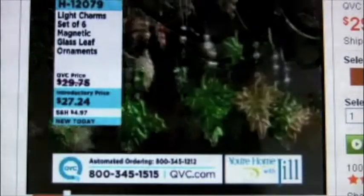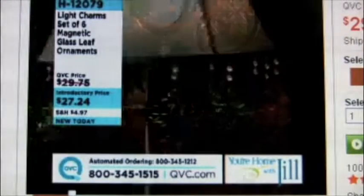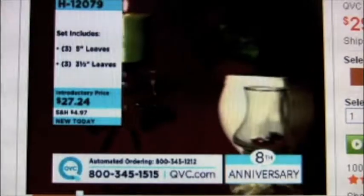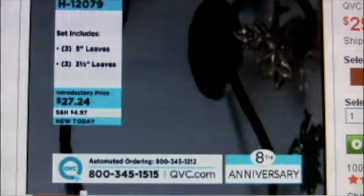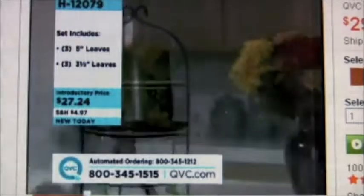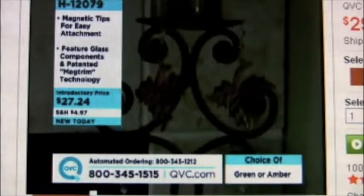If you don't know what these are, you're going to see some videotape here. These are beautiful glass leaves that hang from little faceted crystals with a magnet. The magnet can adhere to lampshades, lamps, chandeliers, fireplace grates, sconces — anything that's metal — these will hang down from. So you can completely transform all of those static items that you have in your house out and about all of the time with the seasons, thanks to these Light Charms.